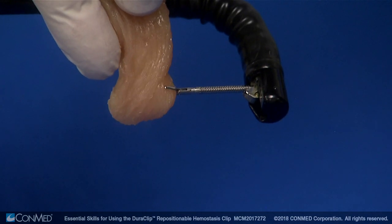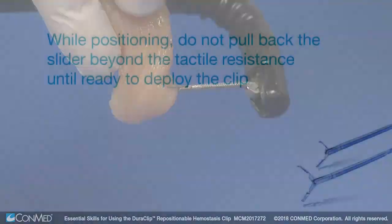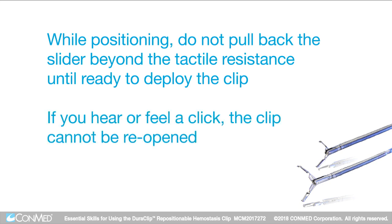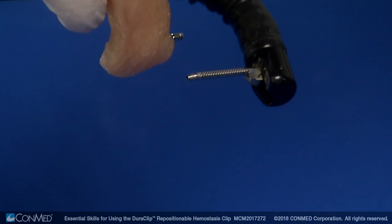If not in the desired position, the clip may be reopened and repositioned as many times as required. While positioning, do not pull back the slider beyond the tactile resistance until ready to deploy the clip. If you hear or feel a click, the clip cannot be reopened. To deploy the clip, continue pulling back the slider beyond the tactile resistance point.